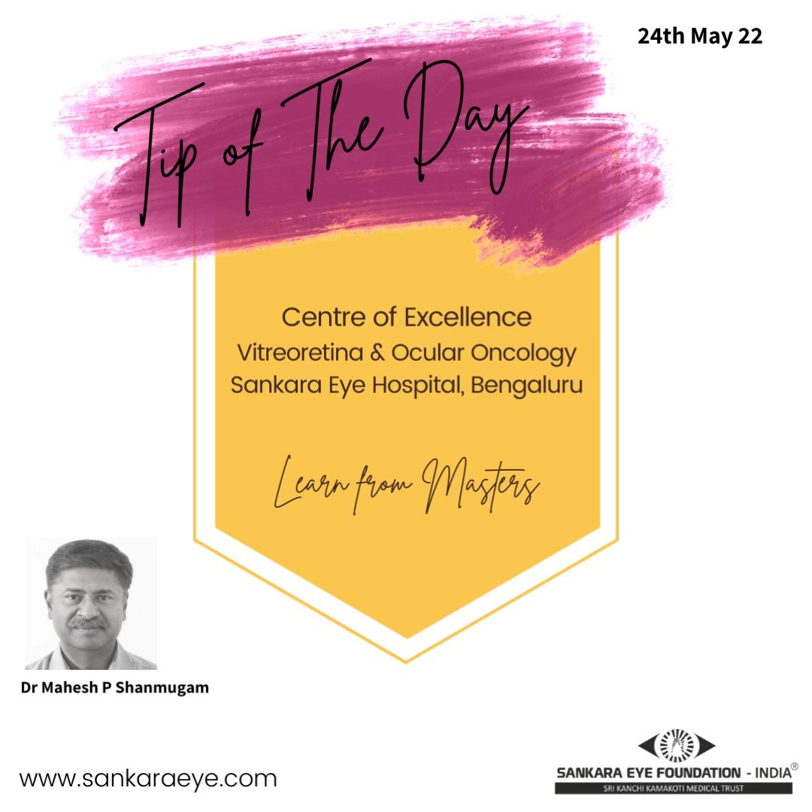There are currently four different gauges of vitreous instrumentation available. 20 gauge, the longest in service so far, is around 0.9 millimeters in diameter. 23 gauge is 0.7 millimeter in diameter. 25 gauge is 0.5 millimeter in diameter, and 27 gauge is 0.4 millimeter in diameter.